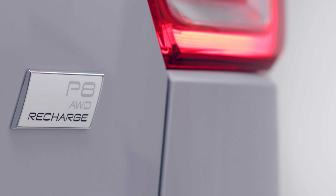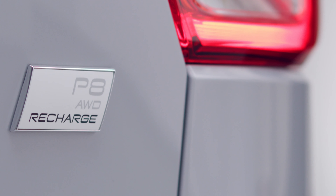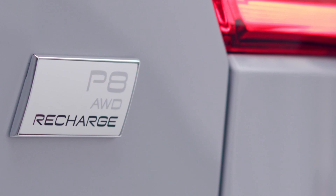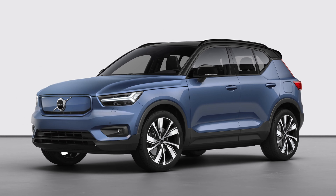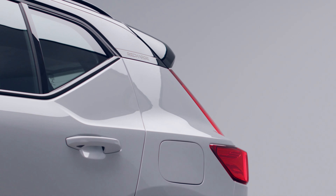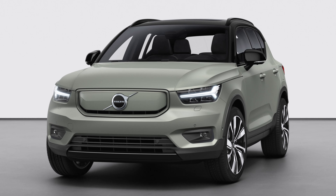To further emphasize our new line of advanced pure electric cars, we added the P8 AWD Recharge rank mark. P to connect with pure, and the digit 8 to reflect the car's battery capacity. Eight exterior colors are available for you to create your own personal XC40 Recharge — like this one in Glacier Silver, or why not the new color Sage Green for a more trendy, earthy look.